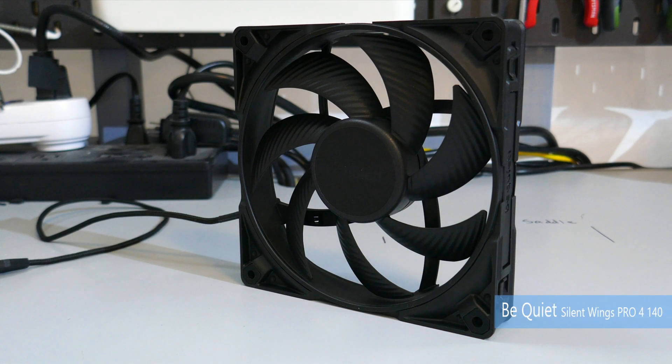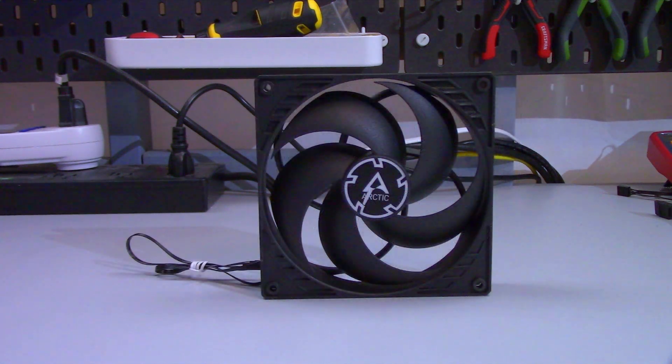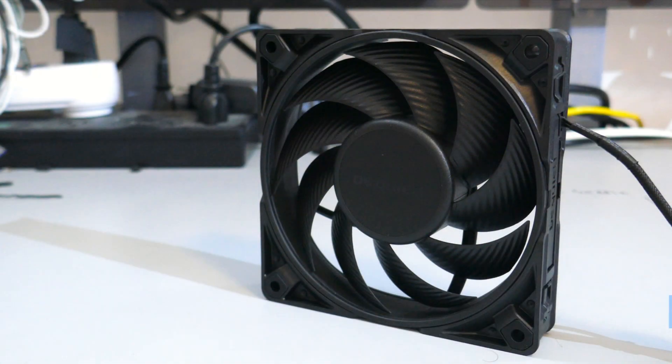I will be comparing the BeQuiet Silent Wings Pro 4 140mm, which typically sells for around $34 USD, against the Arctic F14 PWM PST at $12 USD, the Arctic P14 PWM at $12 USD, and the BeQuiet Silent Wings Pro 4 120, which sells for $30 USD.